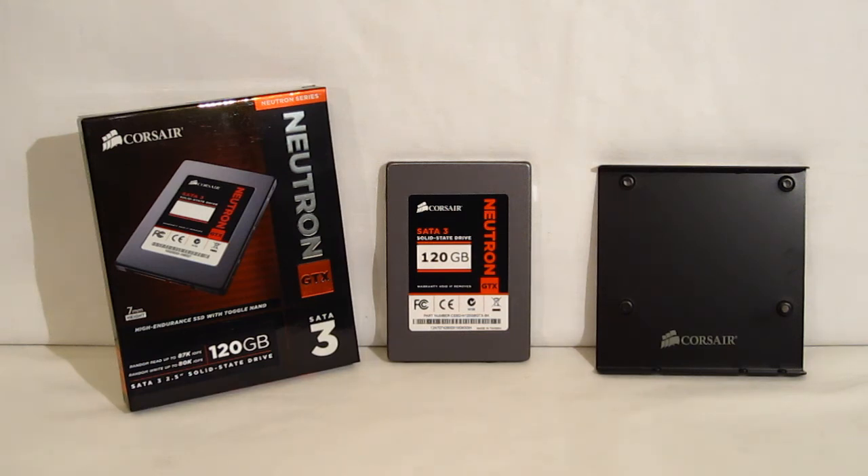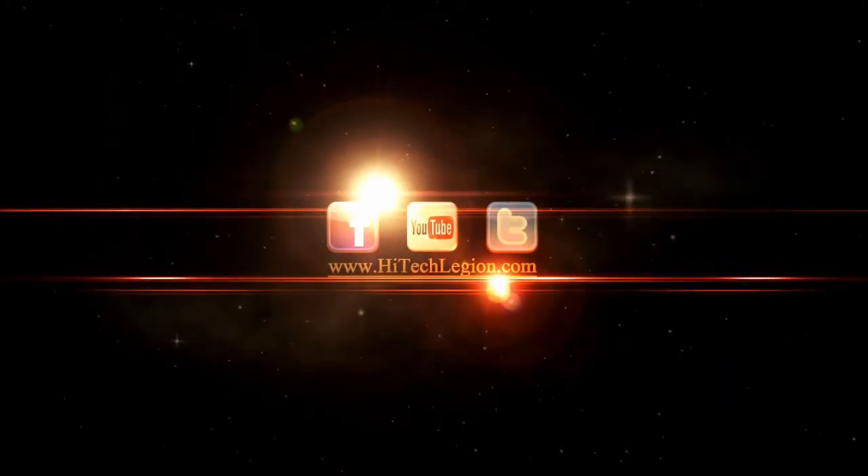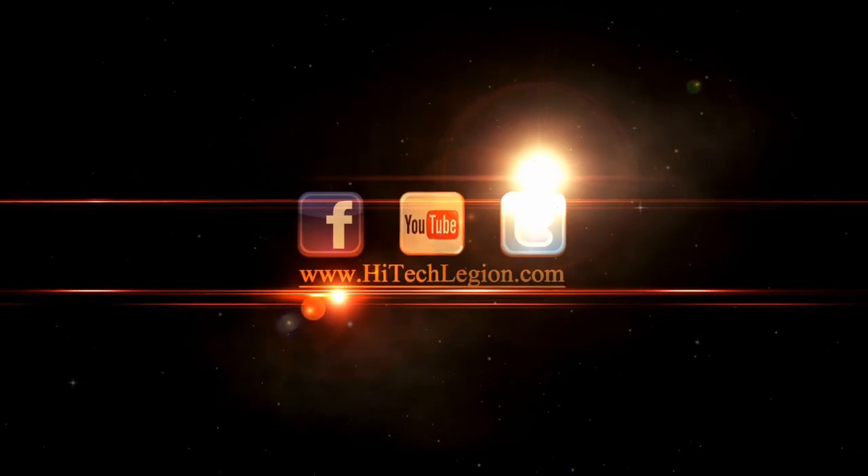Included with the Neutron GTX is also a 3.5-inch adapter, so if you are putting it in a full-size case, you're not going to have any worries there. It is also a 7mm slim drive, so it's going to fit into an Ultrabook or other slim environments. The Neutron GTX has basically everything going for it — top-flight performance in a small package with the adapter included if you need it for a larger case, plus that five-year warranty.